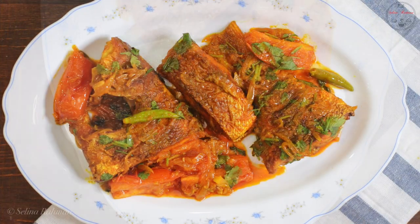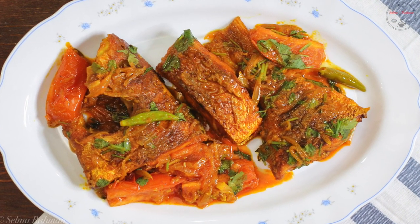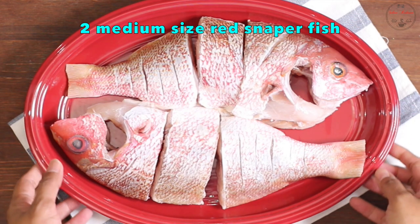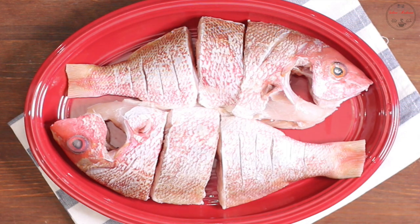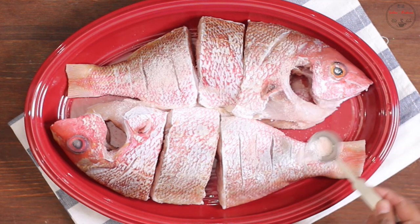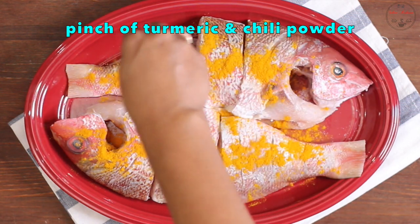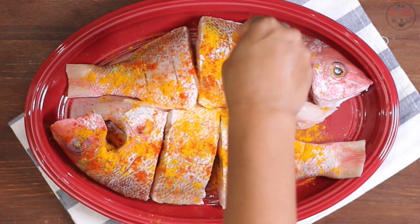This recipe has been very popular on our channel, and today's recipe is our dish style. You can simply make 3 cuts in the recipe. This recipe is similar to a meat preparation — now we have to fill this up.